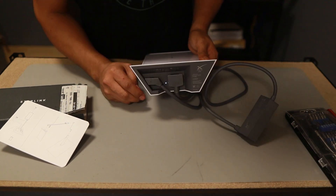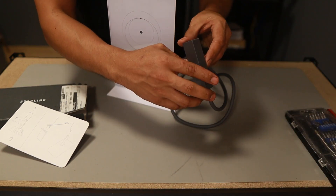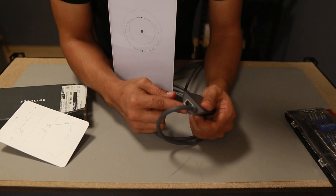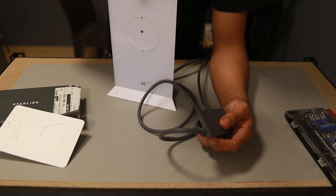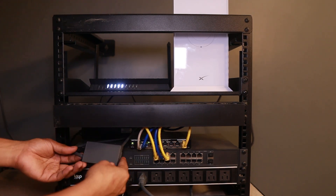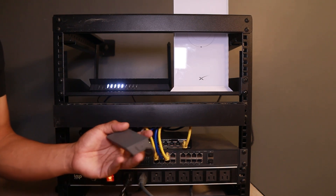Plugged in. Now it's time to connect this to our network — the reason we have this is for that Ethernet port. I plugged it already, you can see it here — the Ethernet cable going to the Netgear Wi-Fi router, which is the black one. You have seen that one in my previous videos.